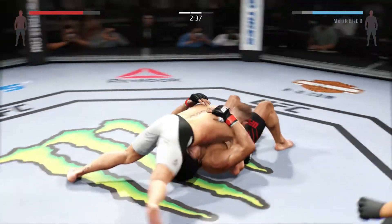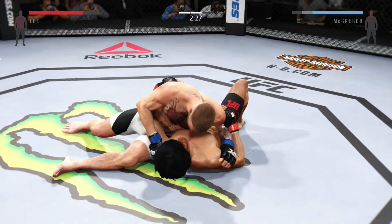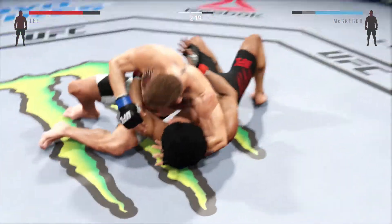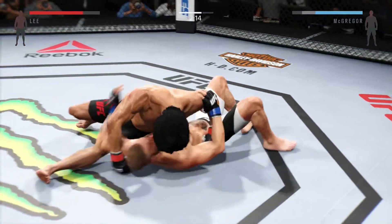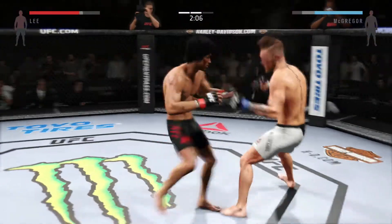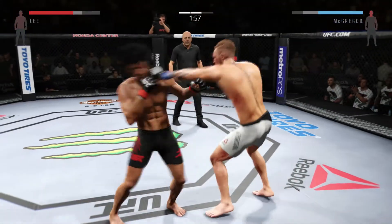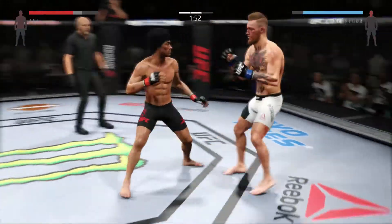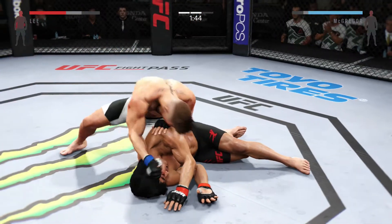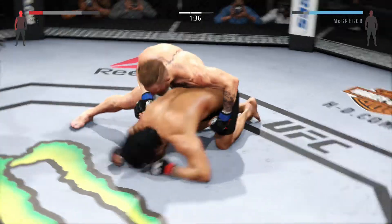McGregor goes into north-south. Conor McGregor's transitions have been excellent — he's done a great job of passing guard tonight. His guard passes are absolutely clean. He's going for an arm triangle and he got his head up. Back up. Lee with a solid leg kick. He was set up perfectly to block that hook, but he got tagged there — he's ruined! Big punch from the top lands, he dove into that shot. Another right hand. He's out. It's over.